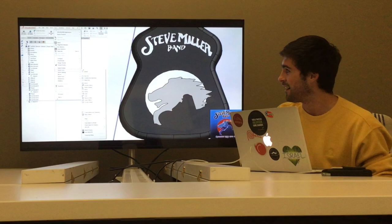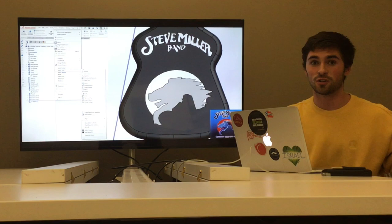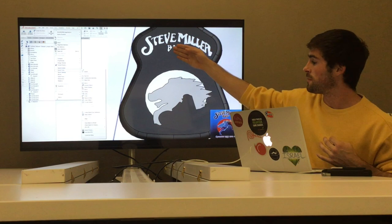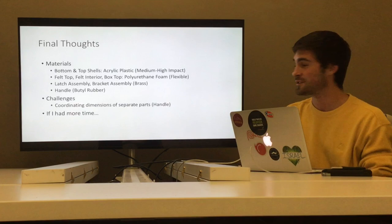The last thing I wanted to add was a little art — a homage to one of my all-time favorite bands, the Steve Miller Band. I added a picture into the assembly, then did a sketch over it using the SolidWorks built-in feature. I adjusted it a little bit to get the Steve Miller Band logo and the horse, then did extrude cuts of just a tiny amount — just enough to paint it in different colors. It ended up looking really nice in my opinion.